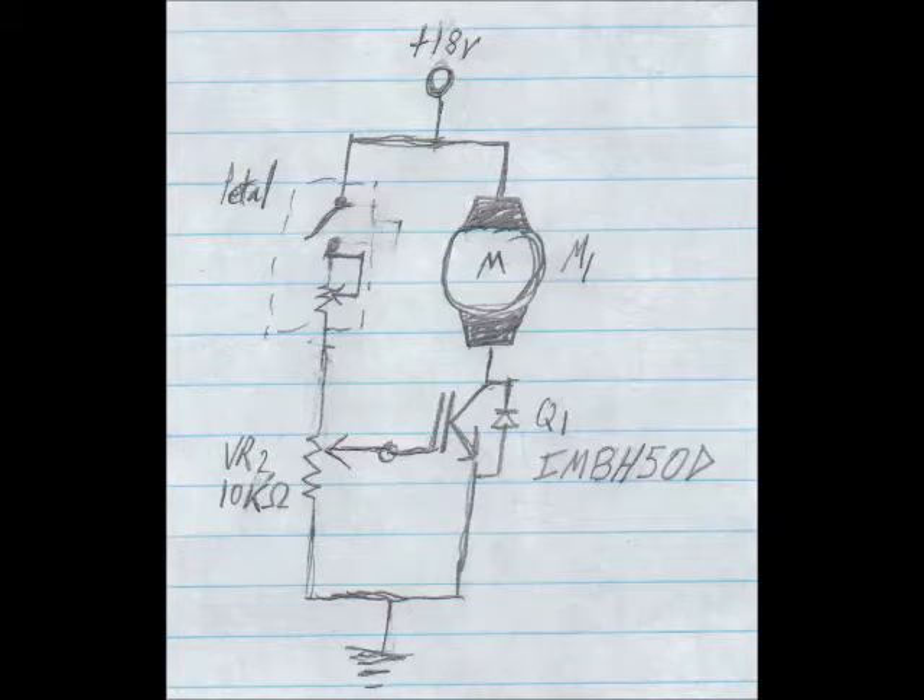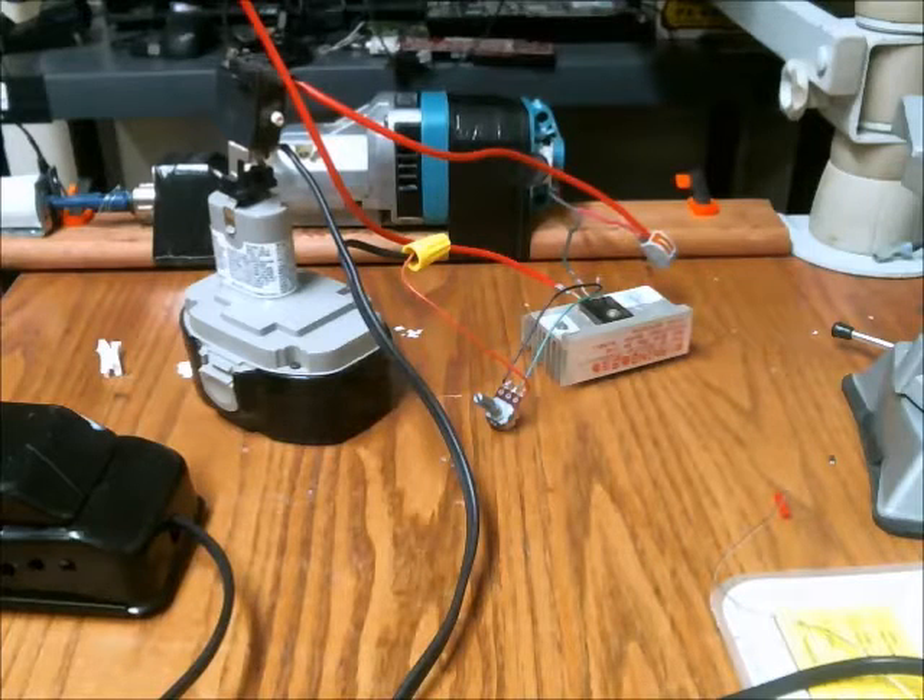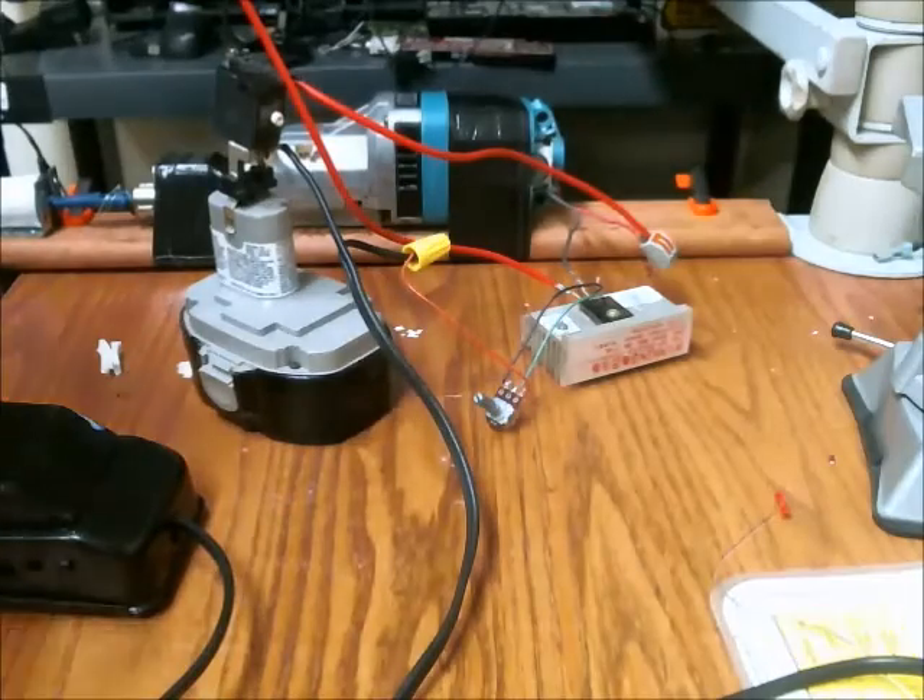Here's the schematic I made for the motor control. You can see the pedal is on the left, and there's a variable resistor there as well to bias the gate properly. That's connected to the gate of Q1, which is the IGBT. And then the motor is above that.